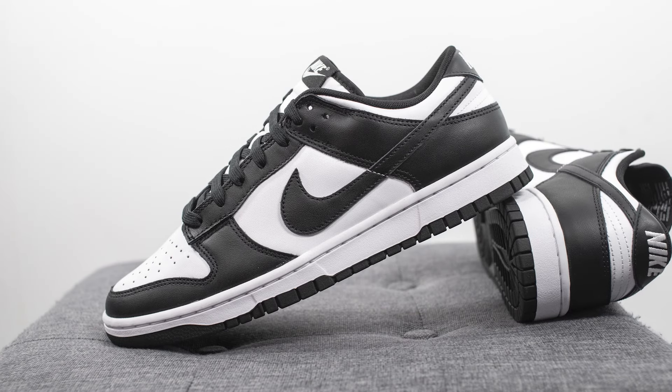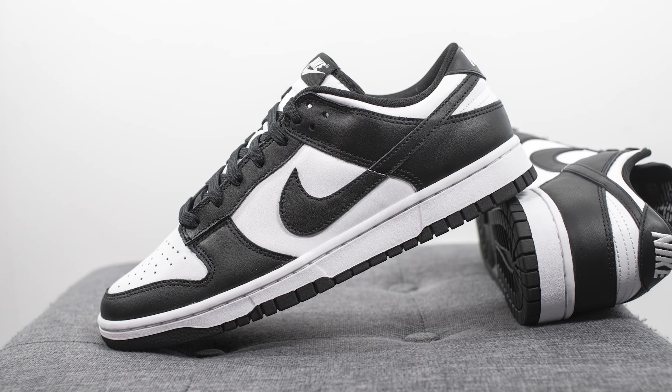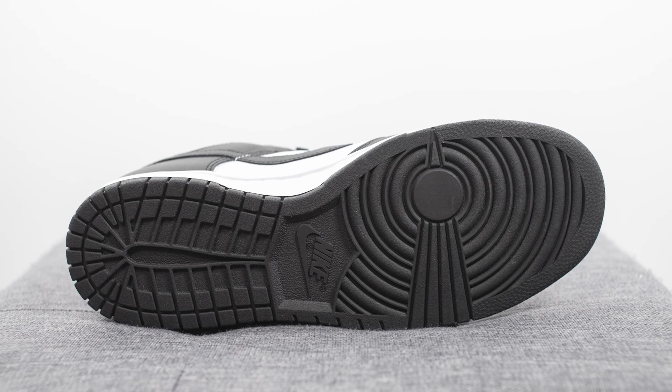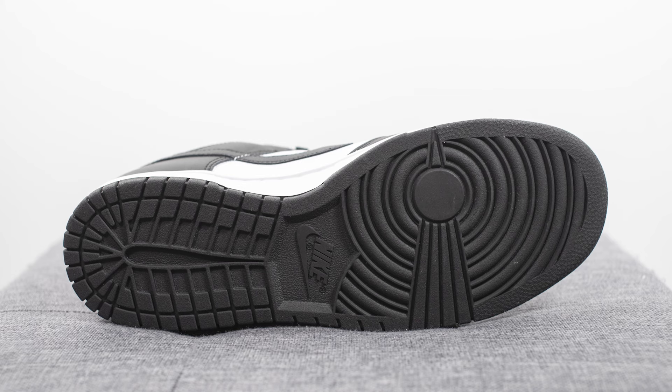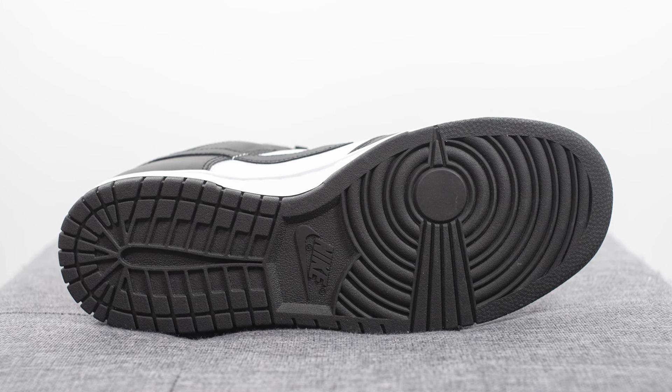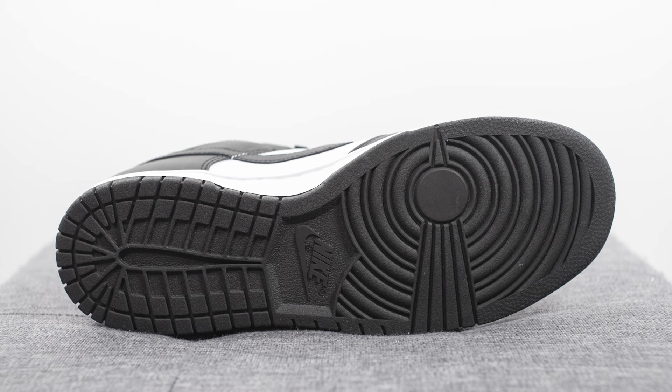The upper of these Dunk Lows sits atop a solid white colored rubber midsole. Turning the shoe over to the bottom, we have your classic Dunk outsole, which in this case is constructed out of black colored rubber. We have the circular or radial style traction pattern on the forefoot along with the Nike logo right in the center.